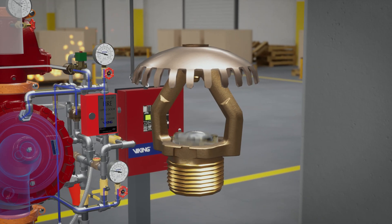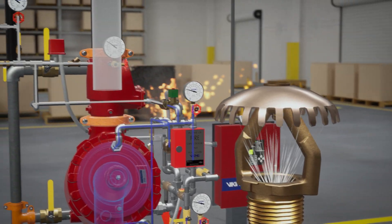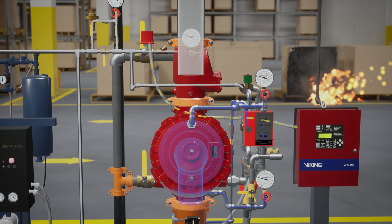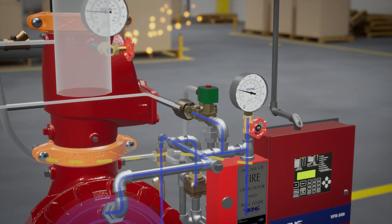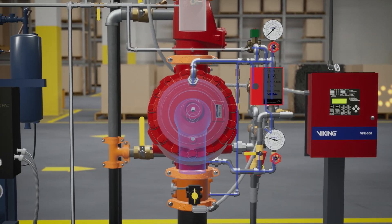As the heat builds and the sprinkler activates, the air pressure in the sprinkler piping is released, activating the PS40 air supervisory switch, which sends a low air supervisory signal to the VFR 500 release control panel. After enough air pressure is released, the pneumatic actuator will activate open, completing the second interlock and releasing water from the prime chamber.